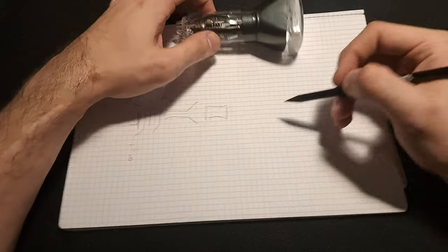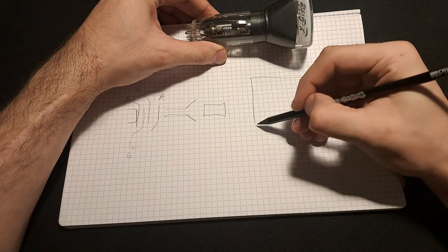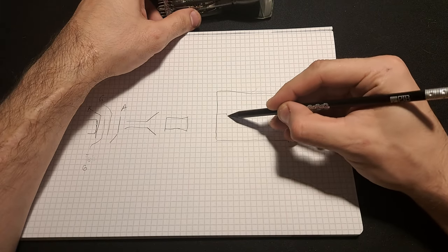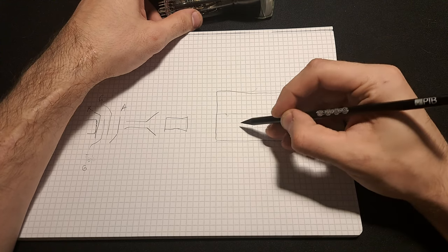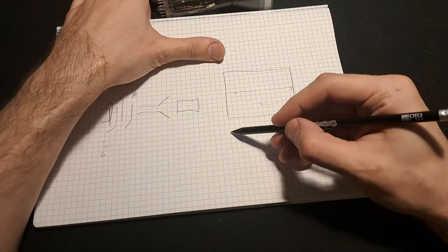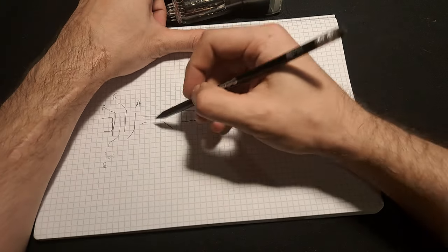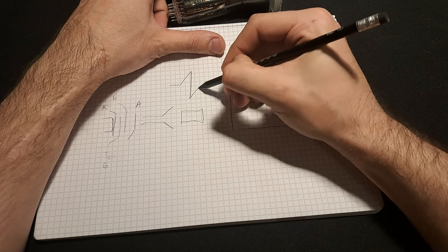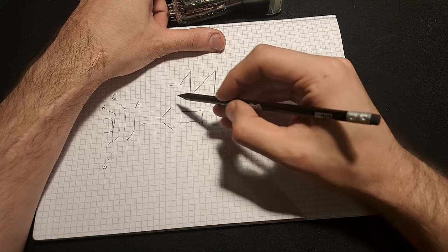If we look at the screen of an oscilloscope — which is conveniently divided into squares — we'll see that the beam usually moves from left to right, and you never see it travel back. So how do you get the beam to move from left to right?